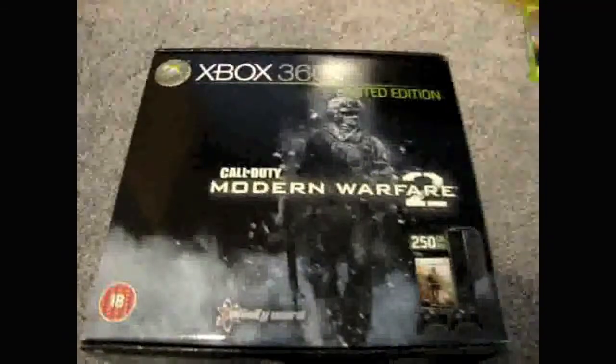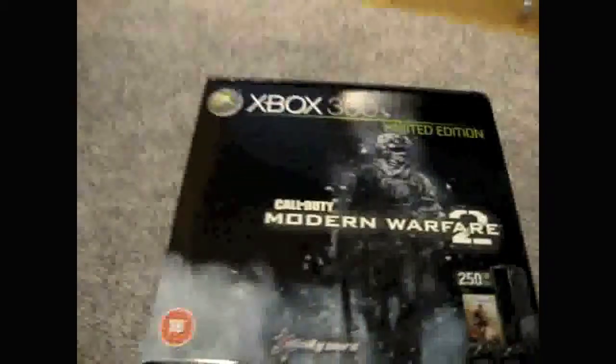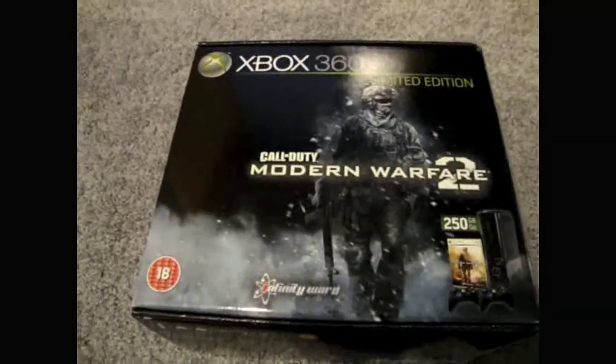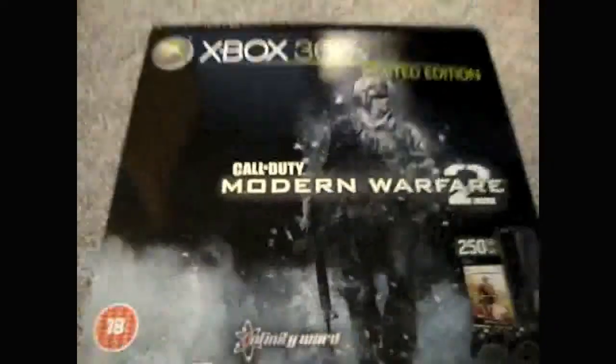That was the Modern Warfare 2 Limited Edition Xbox 360. I hear a lot of people are saying they're going to get one for Christmas. I hear they're not going to be around for long, so if you're going to get one, get one while they're out. Have a look through my first boot-up of the Xbox 360, a comparison of speed between new and old, and some Modern Warfare 2 gameplay. Thanks for watching, bye.